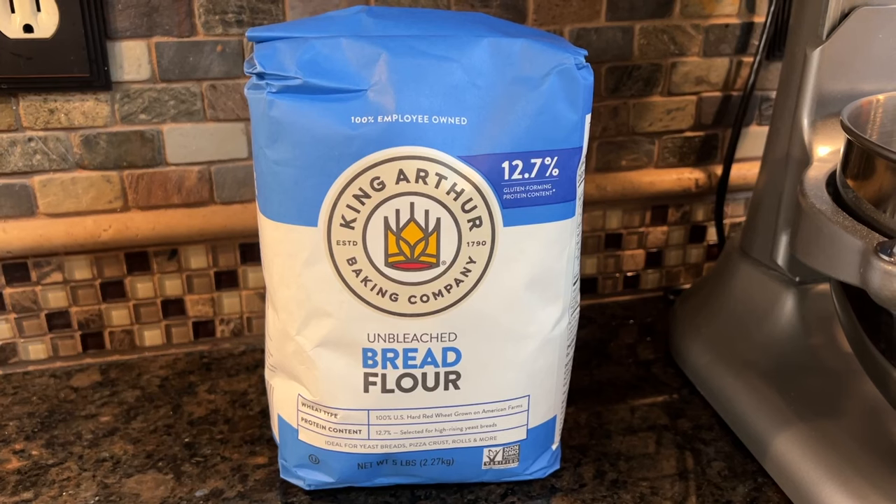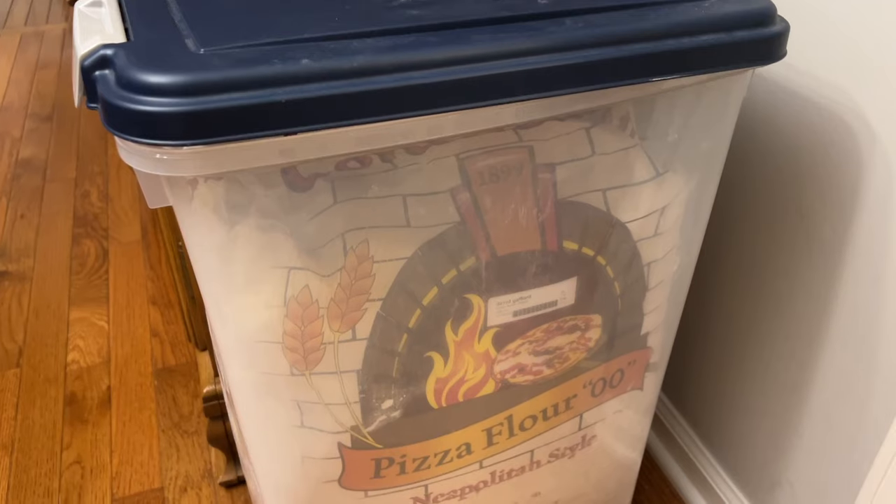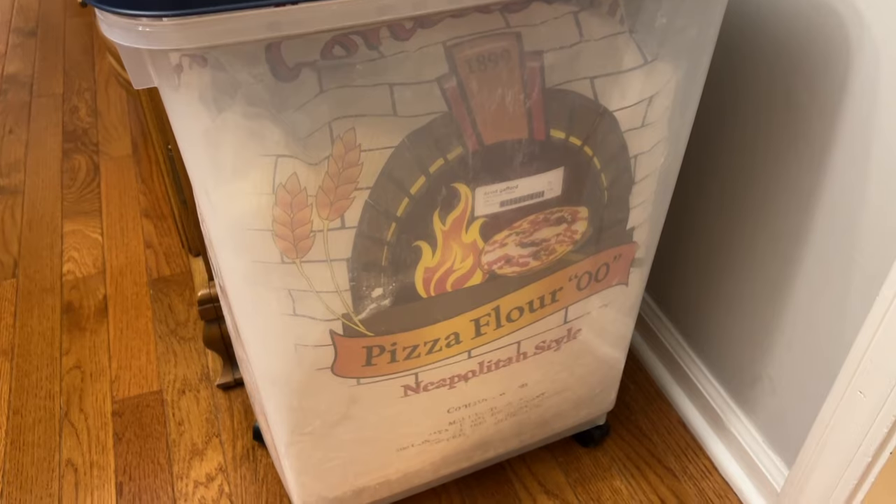and that's important since many dough recipes use 00 flour, which can be much more difficult to source here in the United States. We're using bread flour, and it excels in a lower heat environment like a grill, where 00 flour does better in a high heat environment like a pizza oven running 800 plus degrees.